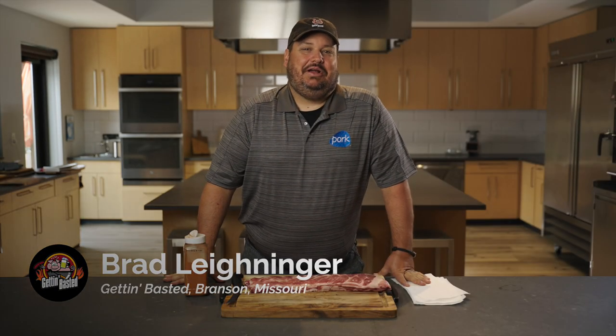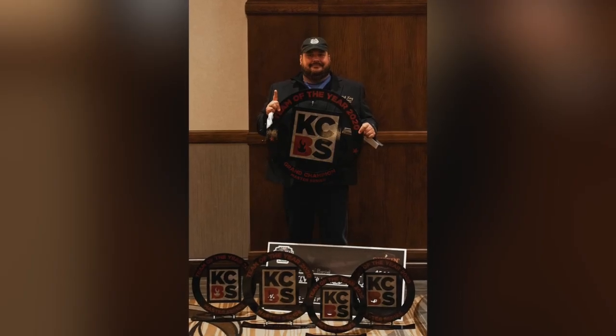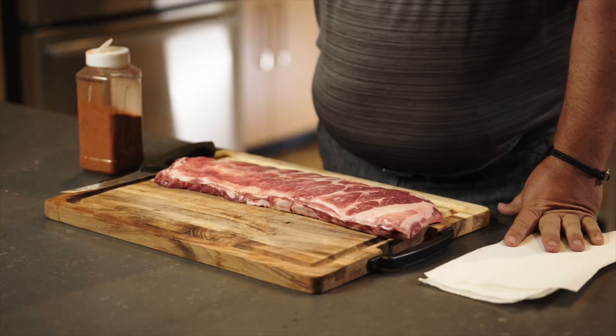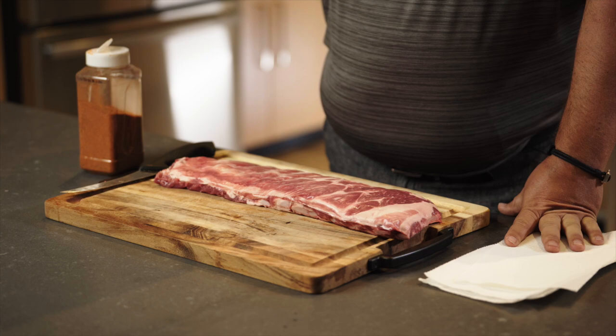Hello, everybody. My name is Brad Leininger. I'm the pitmaster of Getting Basted. I'm the 2020 Kansas City Barbecue Society Team of the Year and Team of the Year in Ribs, and we are here today to kick off grilling season. I'm a professional pitmaster, so I do this for a living. I'm going to teach you how to cook this wonderful cut of meat. We're going to cook some spare ribs today in your backyard.